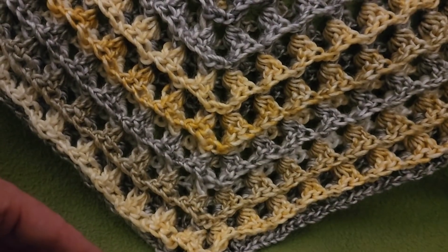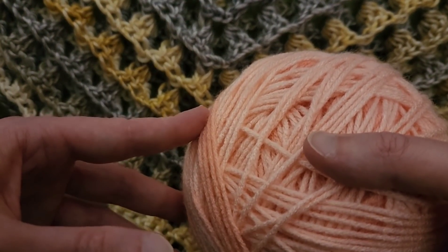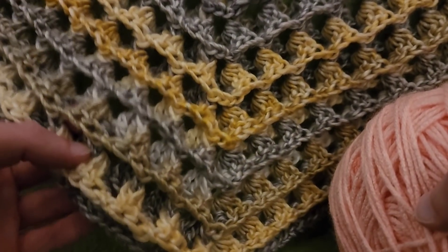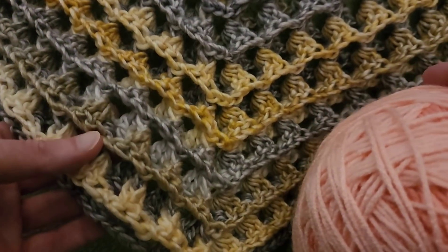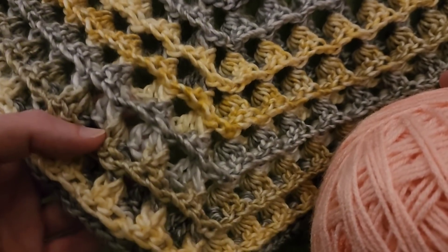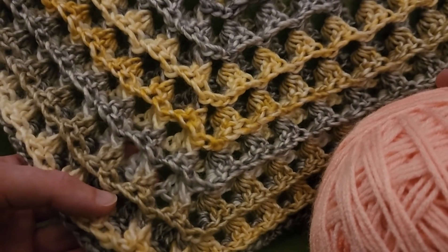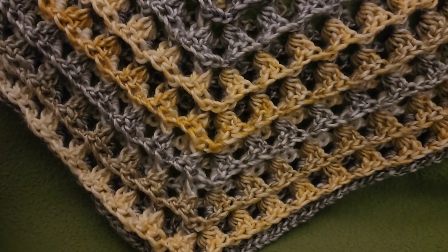Today we are going to be using some worsted weight yarn — this is the Red Heart Super Saver Ombre. What I would recommend, though, is don't go heavy on the weight of yarn — no heavier than a weight of four. In fact, in hindsight I might have been more inclined to use a weight of three, because this is a bit of a yarn hog since it is a very textured stitch. But I absolutely love it. Without further ado, let's get started.